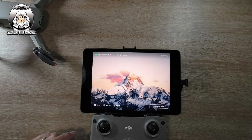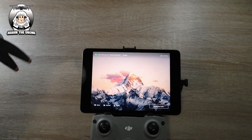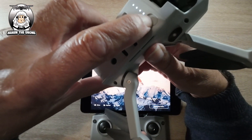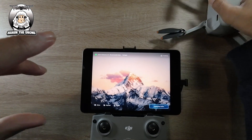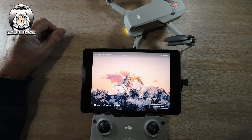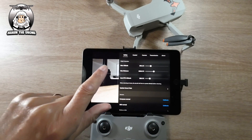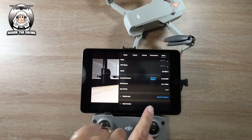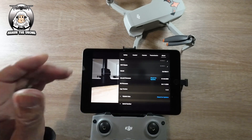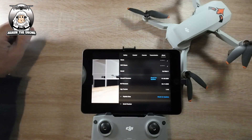I'll go straight into the app. I'll turn on the controller, remove the gimbal guard on my Mini 2, and turn on the Mini 2. It didn't take long to connect. It's gone straight into the Mini 2. We go to the top right corner to About and check the app version — we now have version 1.9.4, whereas before it was 1.9.0. The app is up to date. Hope you found that useful — give it a thumbs up, and I'll catch you in another video.